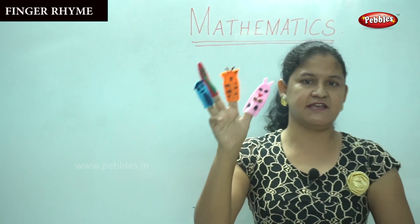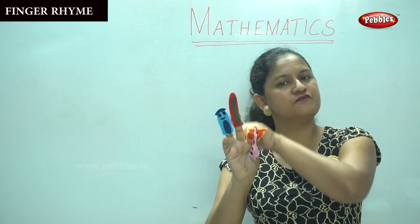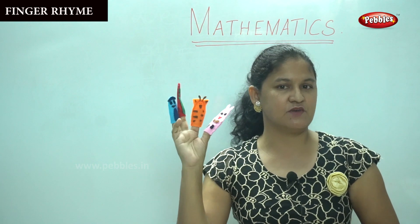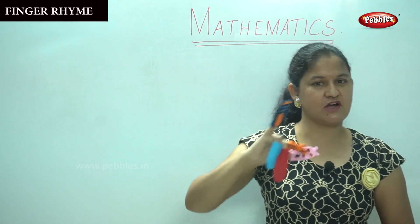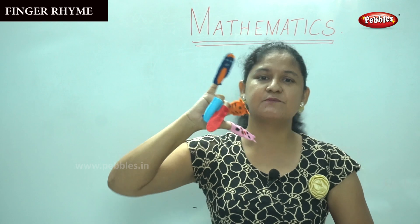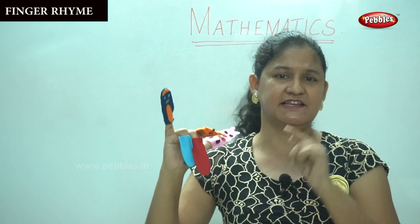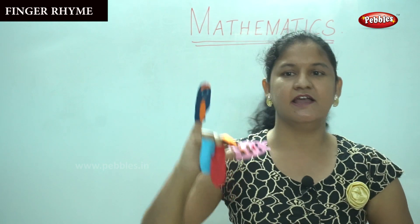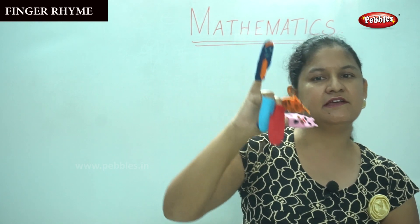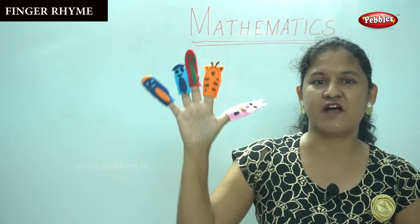Yes — one, two, three, four. So how many fingers are there? Four fingers. And then we will go to the next finger. We have come to the last finger, the small finger. This is called the baby finger. Why is it called the baby finger? Because it is the smallest finger on your hand. Baby finger, baby finger, where are you? Here I am, here I am, how do you do?